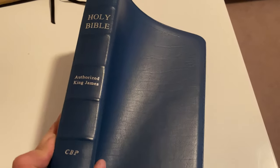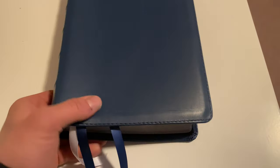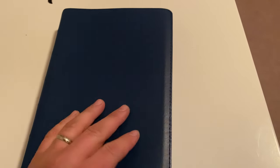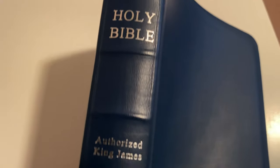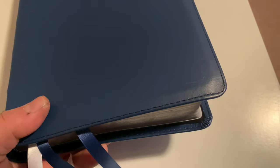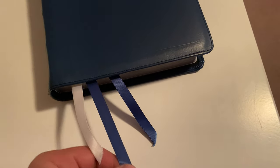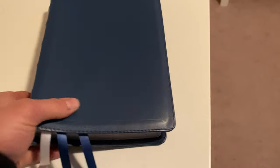This is the wide margin cameo with the blue leather, and I have to say this is probably the nicest Bible that I own. It's very nice, very good to the touch — it's iron calfskin leather. It's got the silver letters on the side, and you can still get this Bible; it's really not that expensive for how great of a Bible it is. It's got three ribbons, the blue and the white.